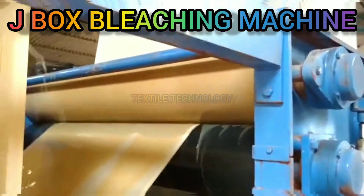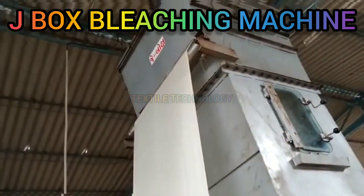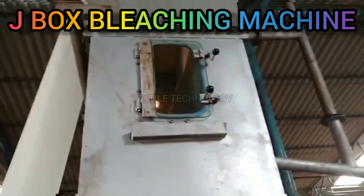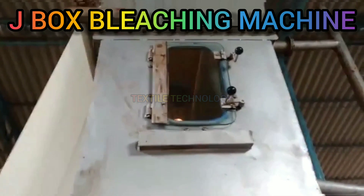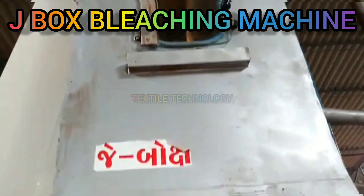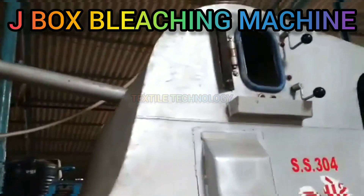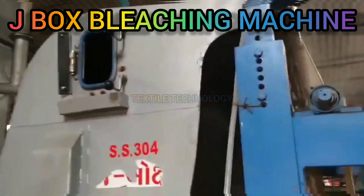Bleaching is a process of whitening fabric by removal of natural color, such as the tan of linen. It is usually carried out by means of chemicals selected according to the chemical composition of the fiber. The process involves wetting and saturating the fabric with peroxide solution, heating the chemically saturated fabric to 93–100°C using steam, storing the heated cloth for a sufficient period to allow the chemical reactions to occur, and then washing the heated cloth to remove the decomposition products and untreated chemicals.